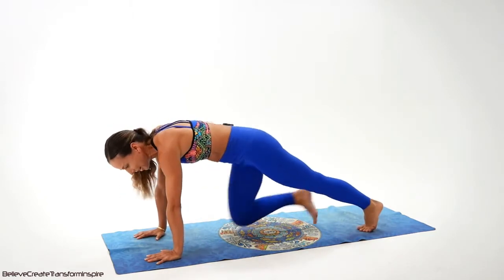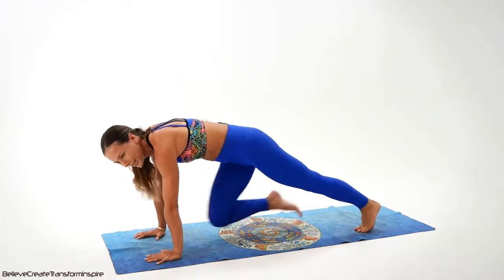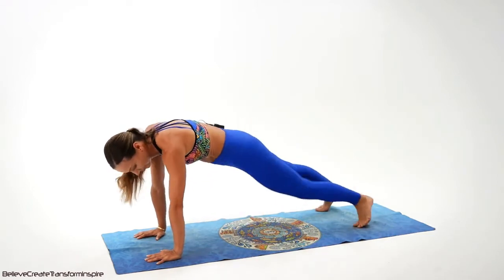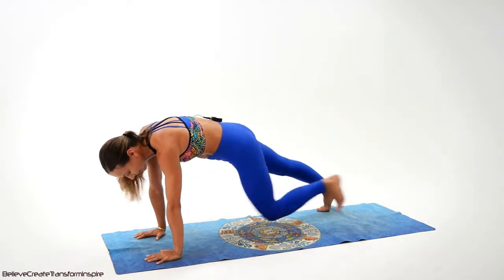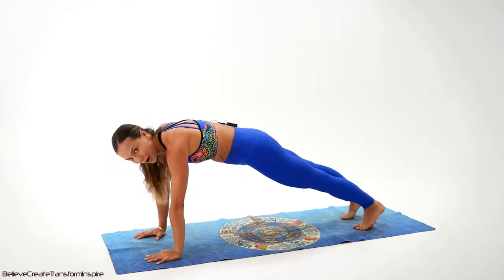Do it. Don't stop. We have four, three, two — only last eight left. One, two, three, four, five, six, seven, eight. I'm so proud of you, team.